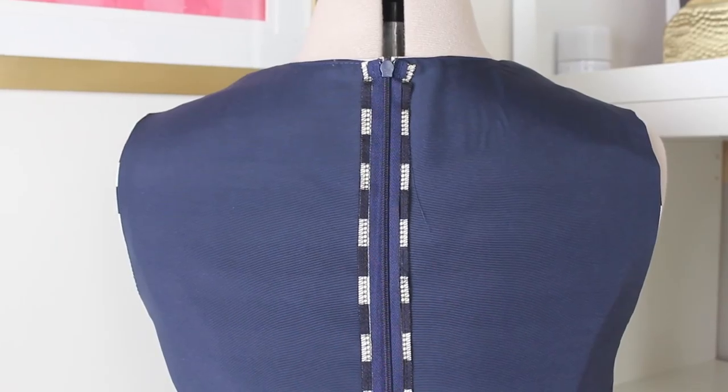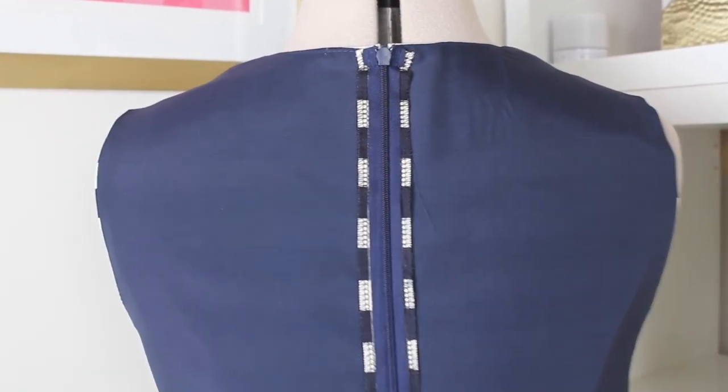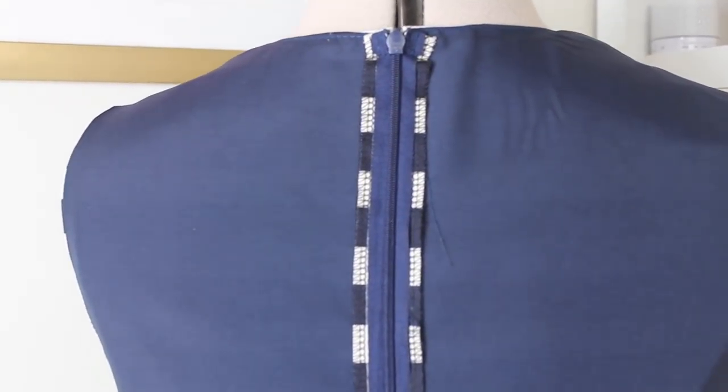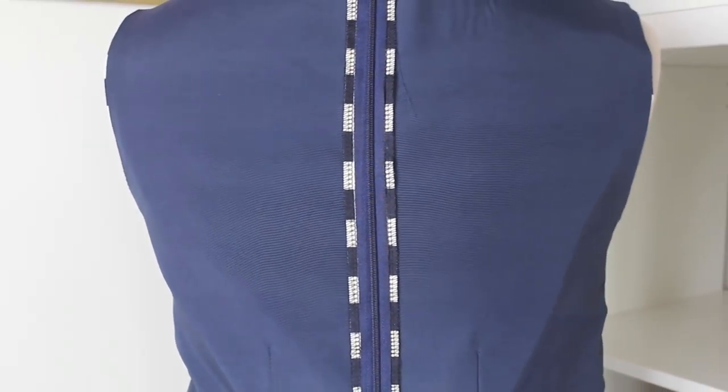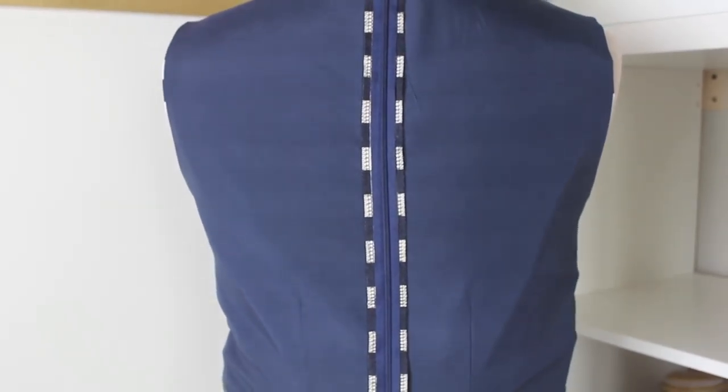The only thing that I don't like about the way the pattern is constructed is that the zipper tape isn't concealed between the lining and main fabrics. In the future, I would consider adding bias binding to the center back seam to conceal the zipper tape.